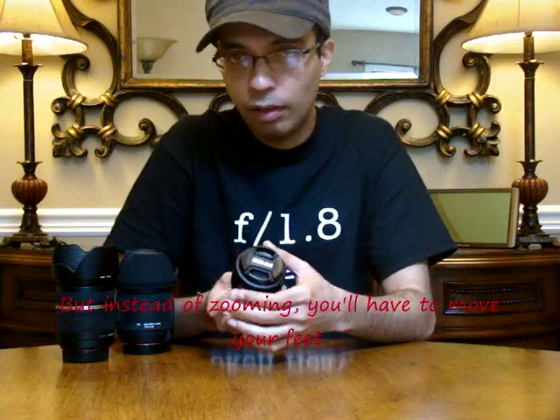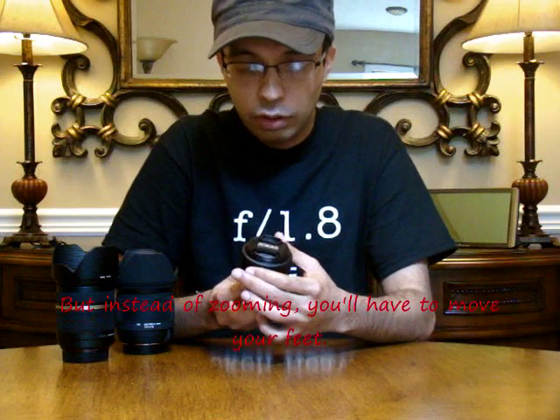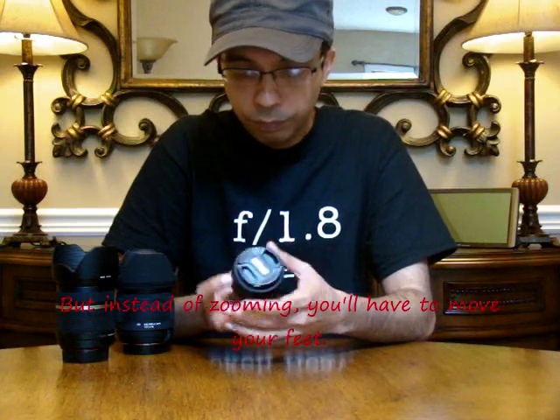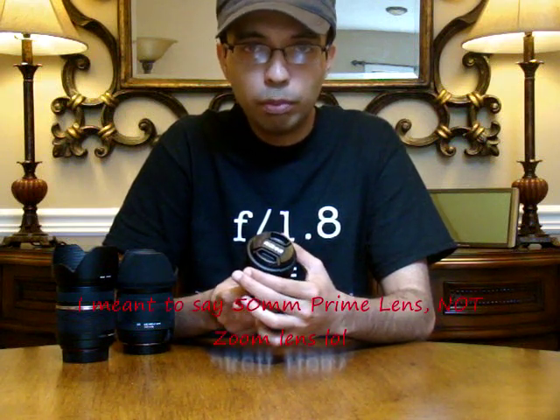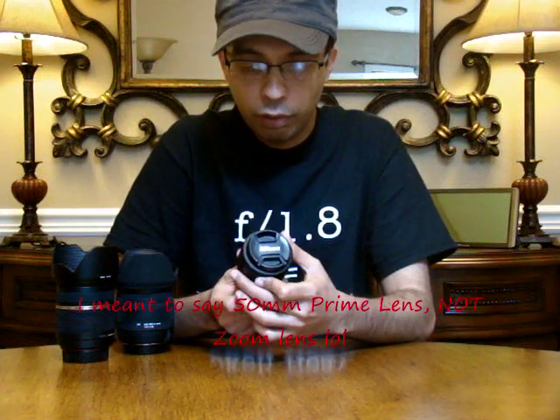If you compare the quality of a prime lens with a zoom lens, the quality is obviously great. But if a zoom lens and a prime lens were comparable quality-wise, the prime lens will cost you way, way less — at least three times less than the zoom lens. So if you're on a budget, a 50mm prime lens would be perfect for you.